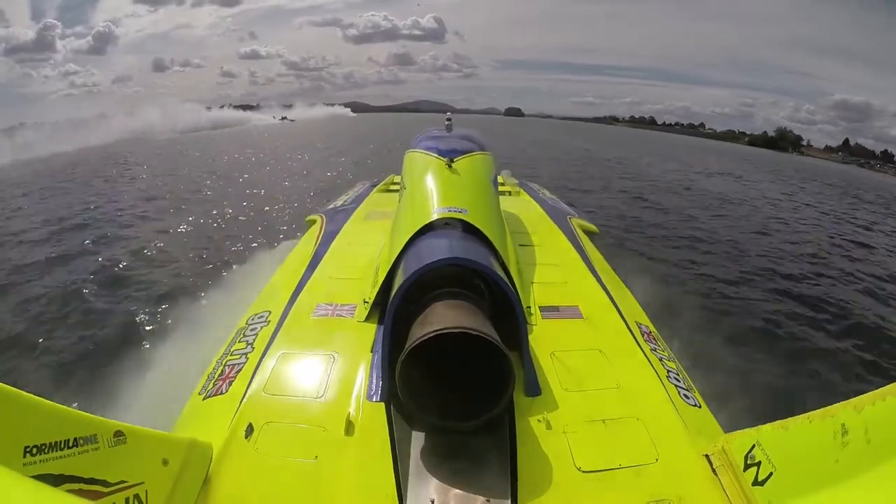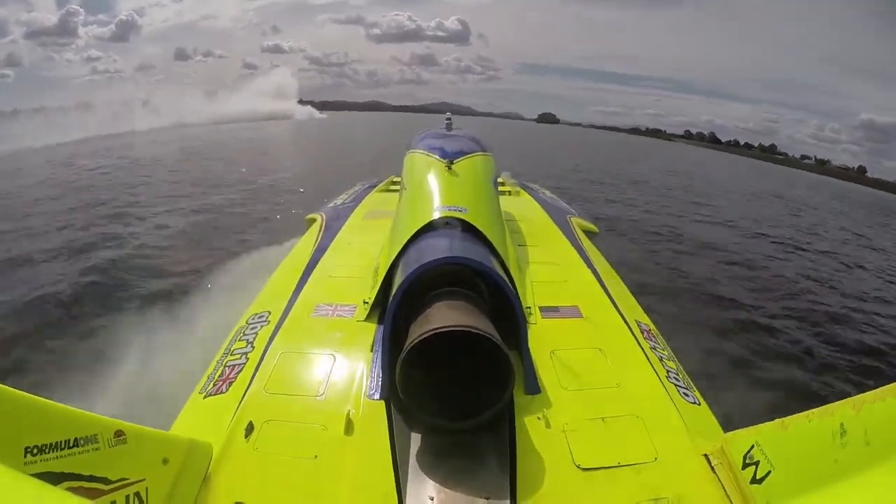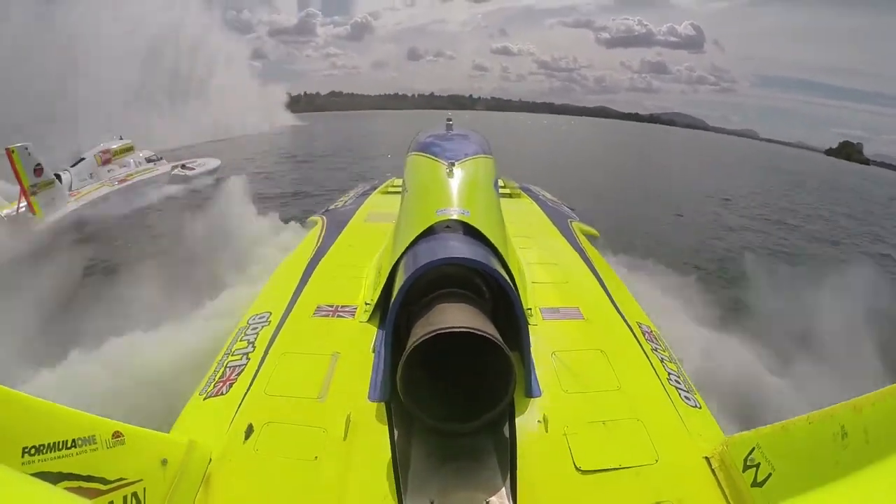The Peterson May race team continues to get ready for the 2016 unlimited hydroplane race season. Watch for the next episode.